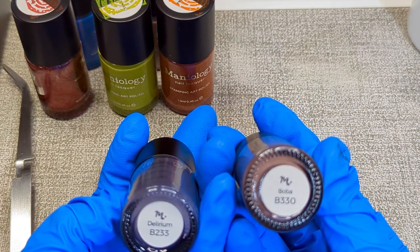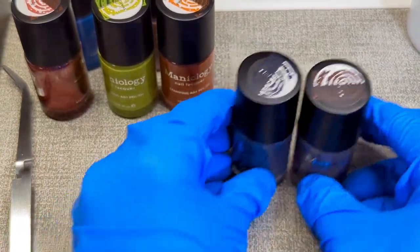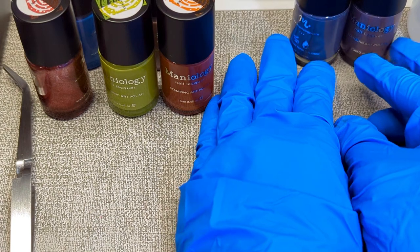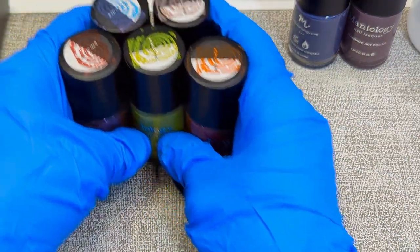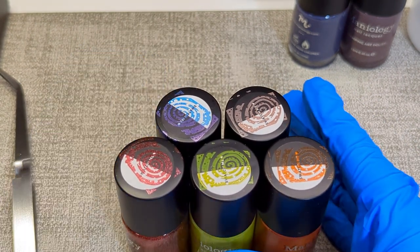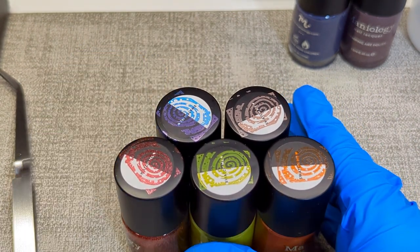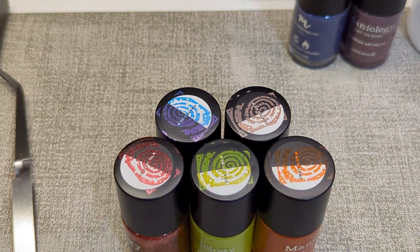I've never had a boba tea — don't know what the hype is about. You can purchase these on their website. This is the five nail stamping polishes for $18 — it's a random assortment, a mystery deal, so you don't get to pick your colors and you don't know what you're getting.